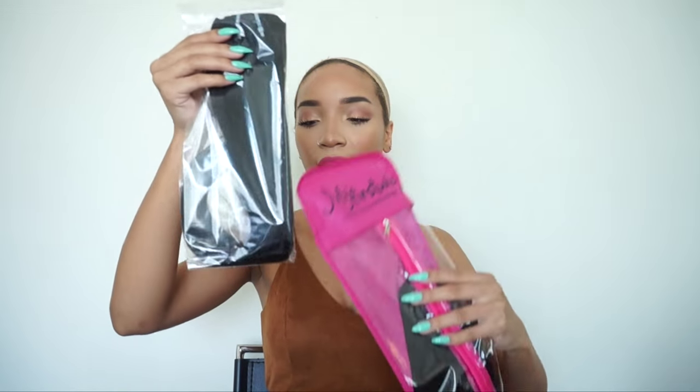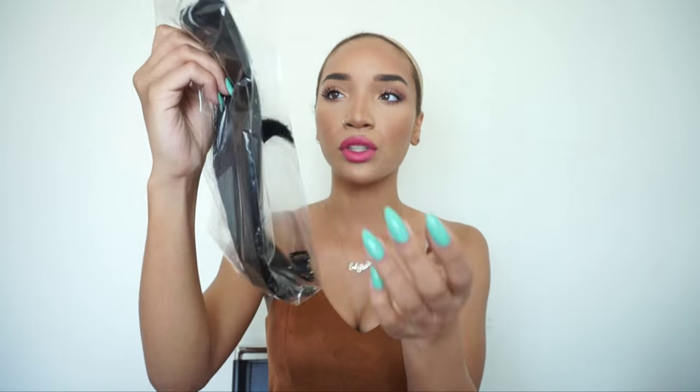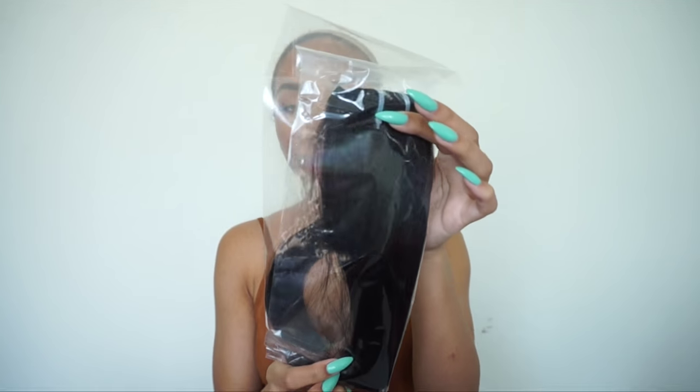It also comes with - oh wow - this is like a bundle of matching hair that goes with the wig. And they give you a few little hair extension clips to go with it. So I'm guessing this is like if you want to add volume to your wig, you can basically make little clip-ins and use them in your wig to add volume or length or whatever. Or you can just clip them into your real hair if this happens to match your real hair as well. I have never seen any wig company provide you with anything extra like this in terms of extra hair. That's like above and beyond, you guys.